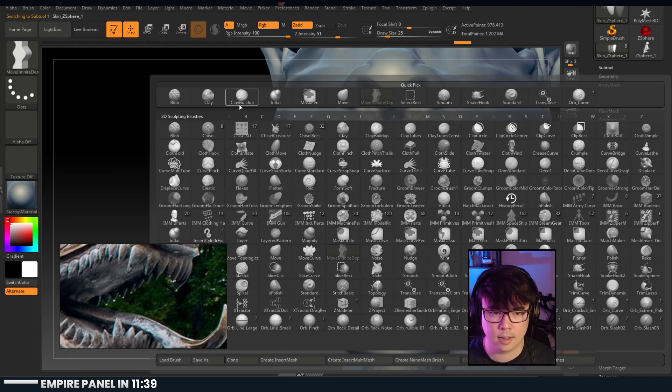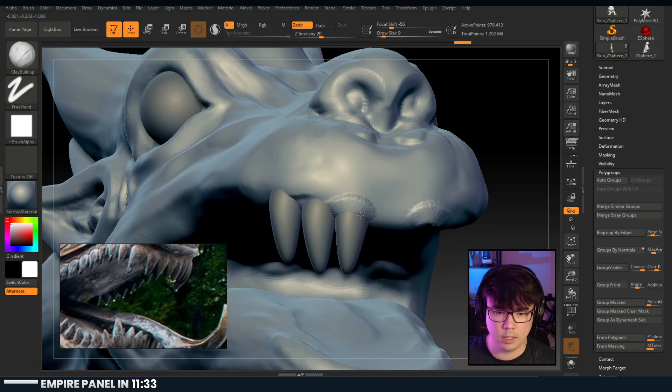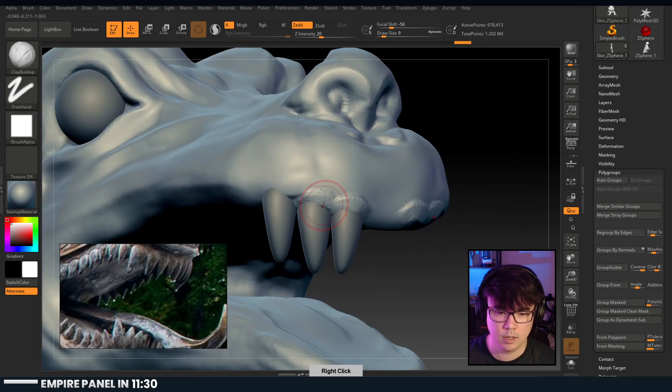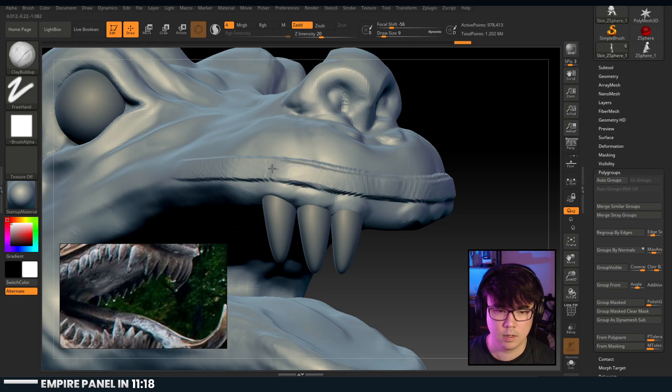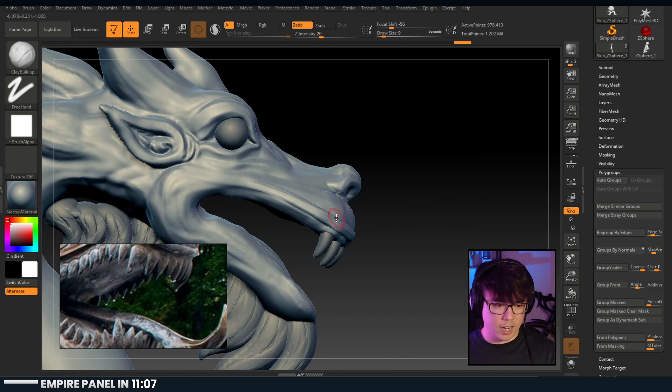Let's play with Buildup again and think about where that lip is - for now you get those gums in there. The front teeth are quite long and then the ones behind that are maybe a third pulled back. Man, that brush is sick - thank you for showing me that.